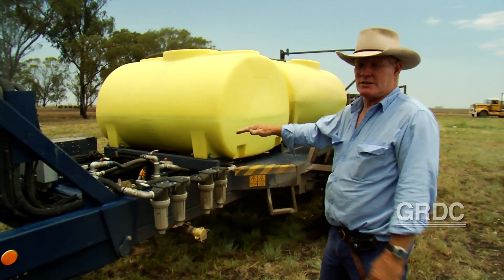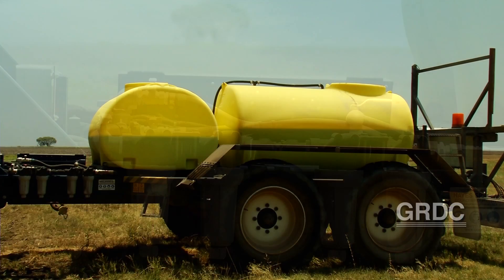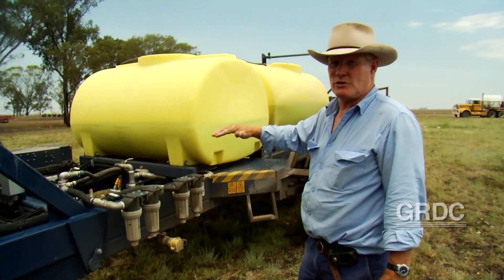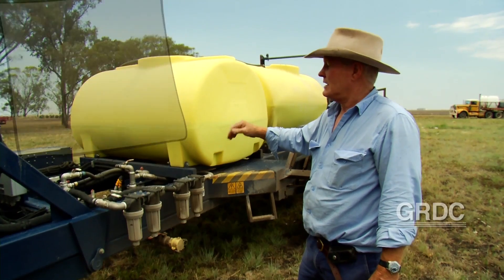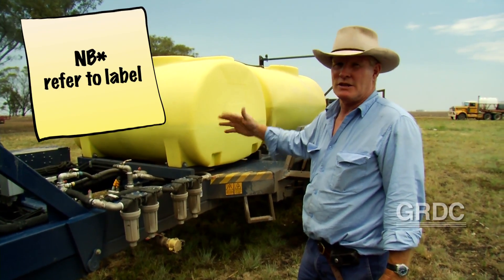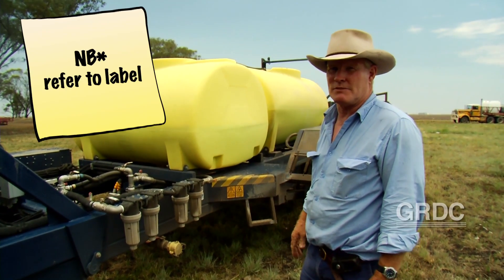This machine is set up with two systems — two pumps, two tanks. One is for the weed seeker, one is broadacre, but they can both be used for broadacre if you're using high rates of water. It also means that your imagination is your limitation when it comes to chemical brews, because you can use the two systems completely separately.